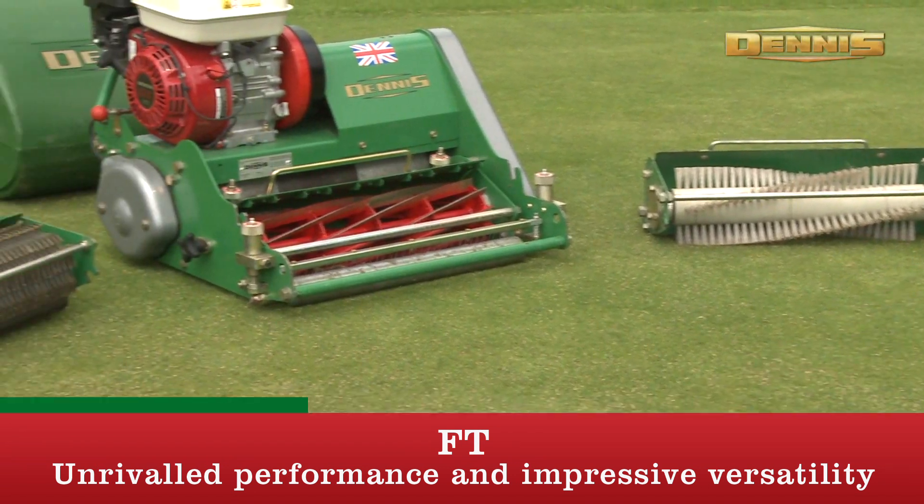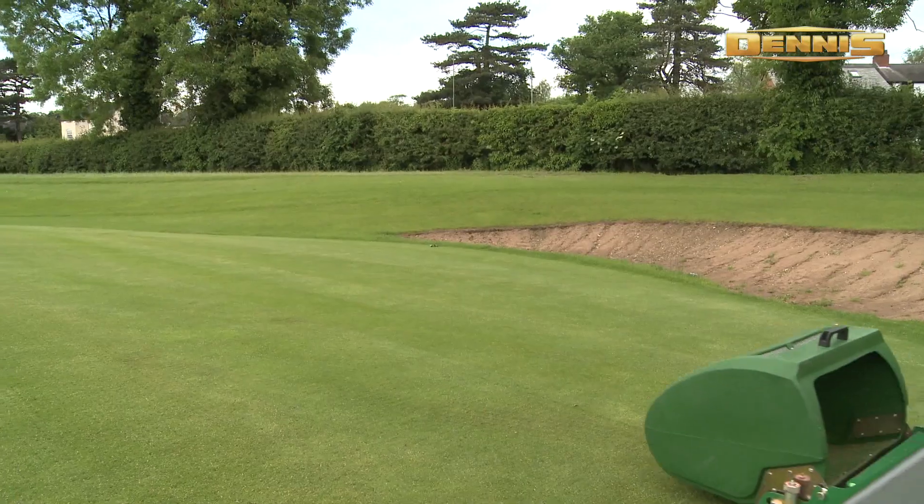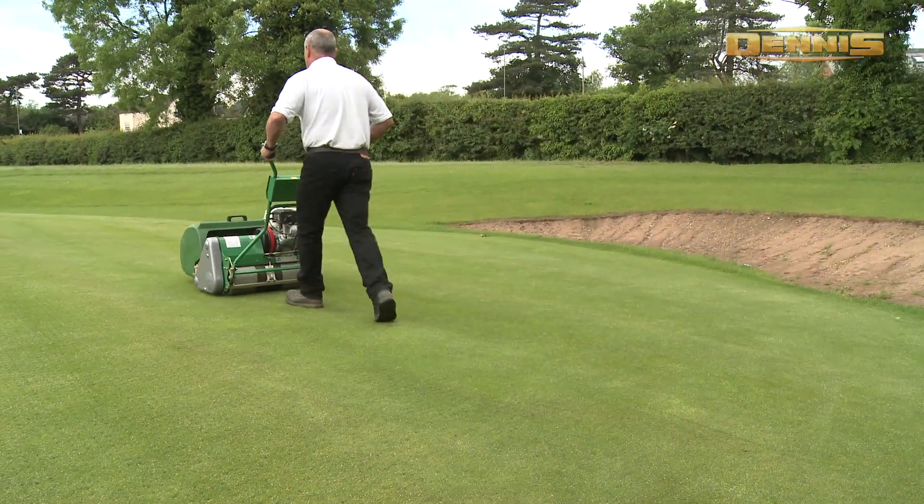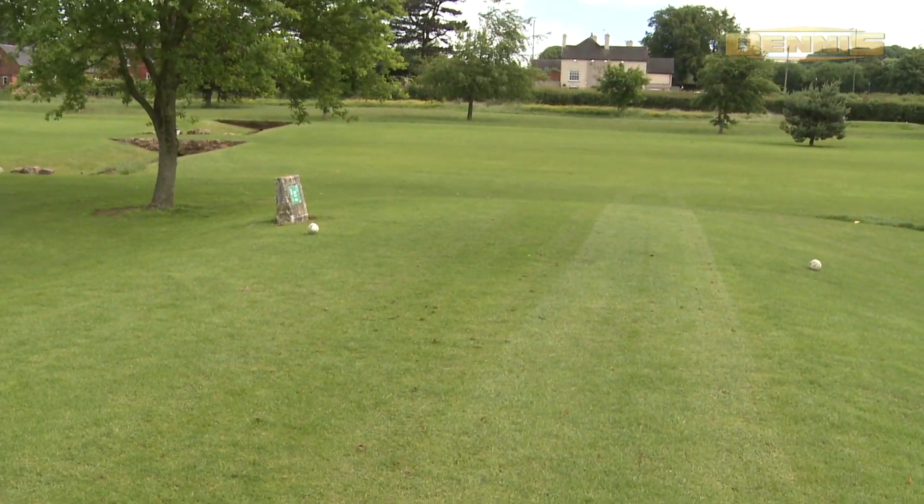The FT with its interchangeable cassette system provides year round maintenance with a single power unit, enabling a club to maximise its return on its investment, keeping machinery inventory to a minimum.